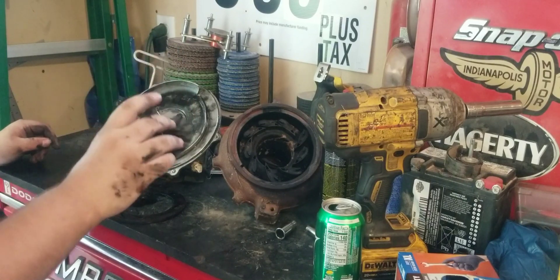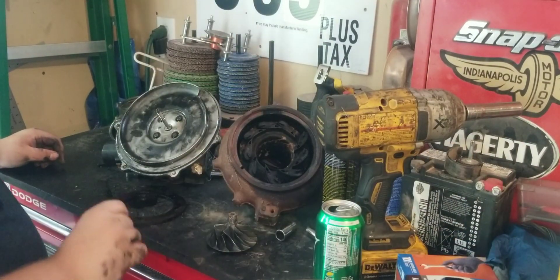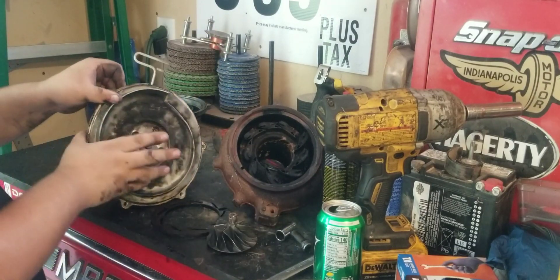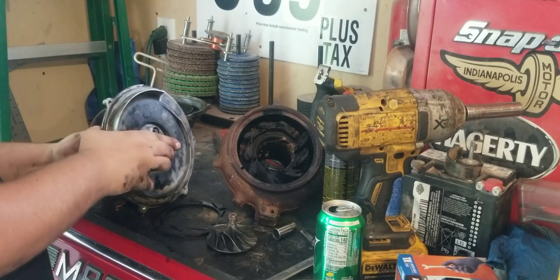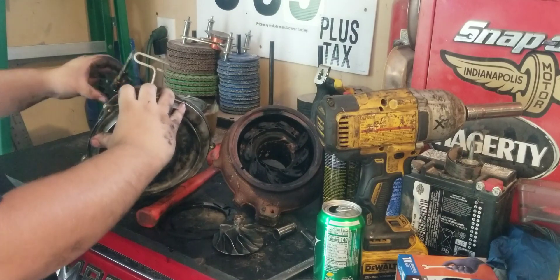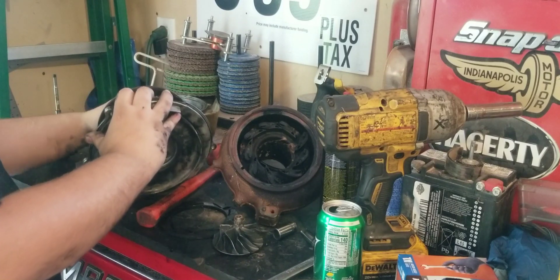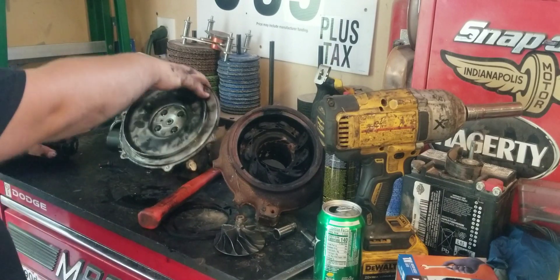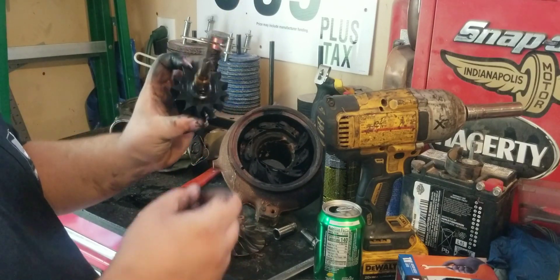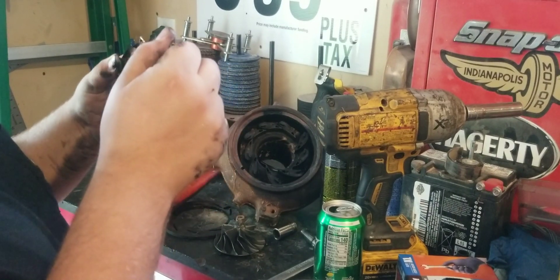We've got the wheel off the turbo. Now that is reverse rotation, so you put a 7/8 on the end like a ratchet — 14 on your impact — and hit it to tighten and it'll pop that off. So now that we have that off and out of the way, there's the shaft and the exhaust wheel. There's some seals on here and these are the bushings. The two surfaces where the bushings ride actually don't look bad on this.